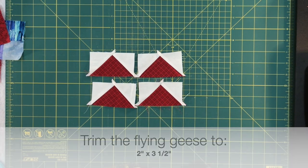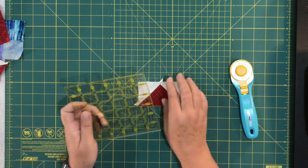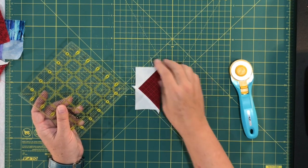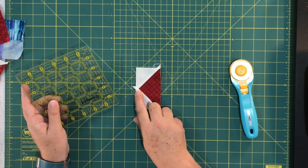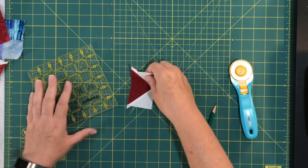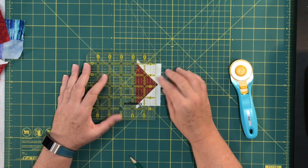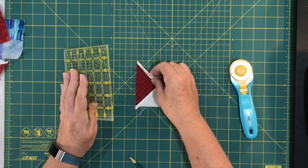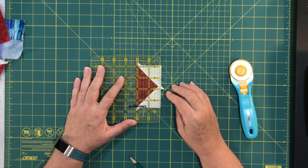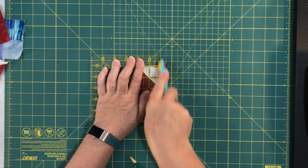The last thing I need to do is trim these down to two inches by three and a half inches. There are flying geese rulers available, but I just use my six-and-a-half-inch ruler — it works fine with a little patience. You want to make sure you have a quarter-inch seam at the top, so straighten that side out first. Sometimes if you're lucky you don't even need to trim, but I like to straighten mine out. Trim off just a little bit.